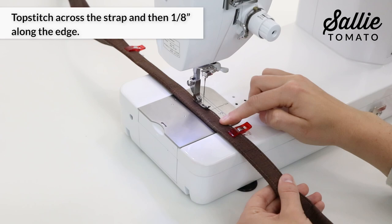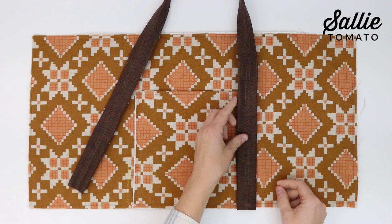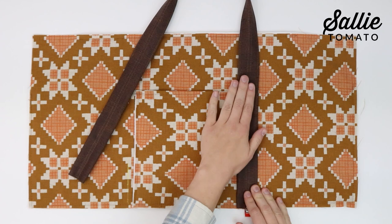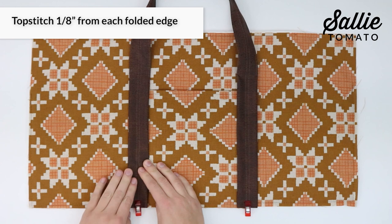Apply basting tape to the wrong side of each handle up to your previous top stitching. Then with right sides up, position one handle over each exterior panel, aligning the bottom raw edges and positioning the outer edges of each handle according to the pattern. Top stitch an eighth inch from each folded edge of the handle and stop at your marking, stitch across the strap, then sew down the opposite side. If desired, top stitch an X inside a box just below your marking for reinforcement.